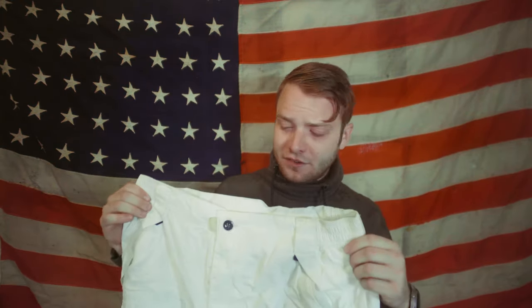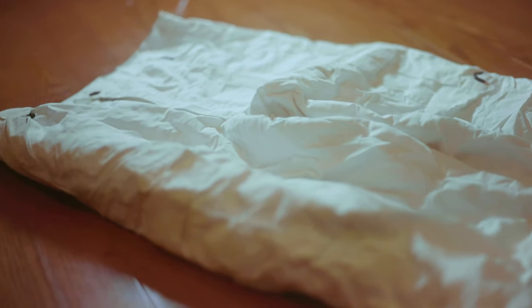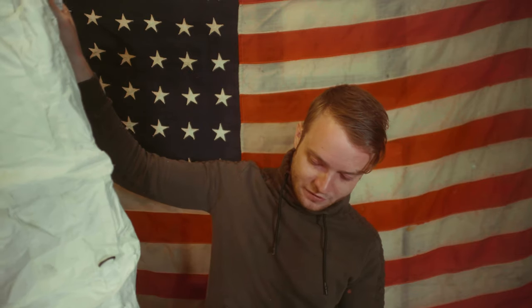The pants are just XL ski pants. These ones aren't painted, so they don't really match the rest of the suit, but I plan on doing that pretty soon.